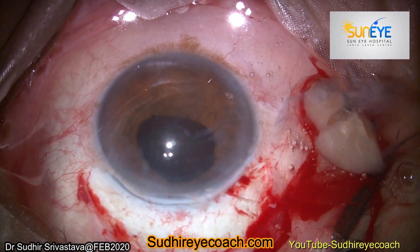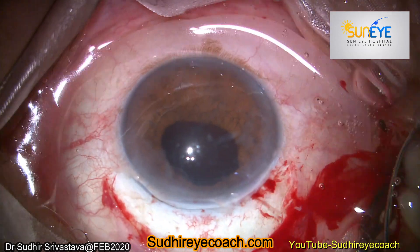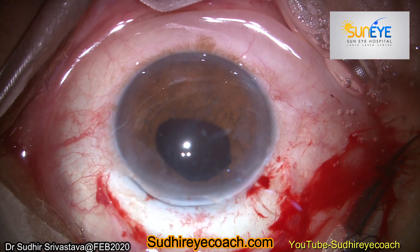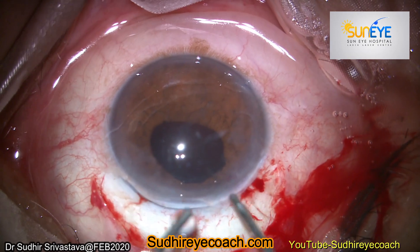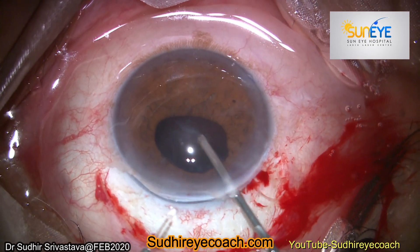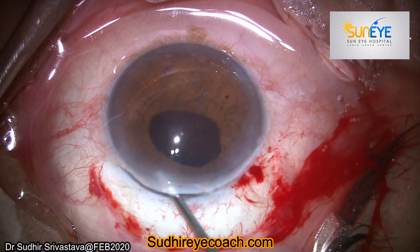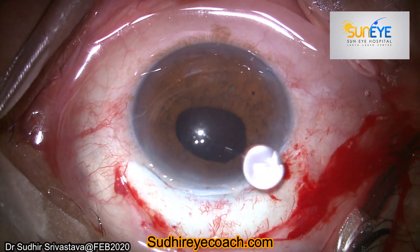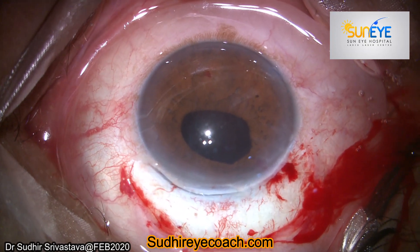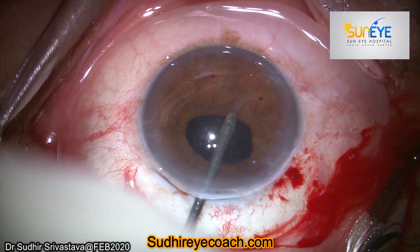Because vitreous was present in the anterior chamber, I performed anterior vitrectomy to remove the vitreous from the anterior chamber, and simultaneously cleared all the cortical fluid present in the anterior chamber. I completed the anterior vitrectomy, cleared all vitreous present in the anterior chamber and in the wound.